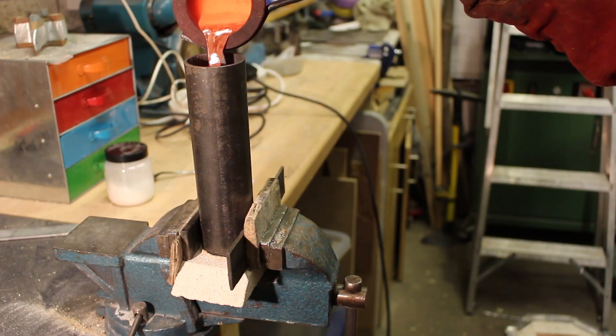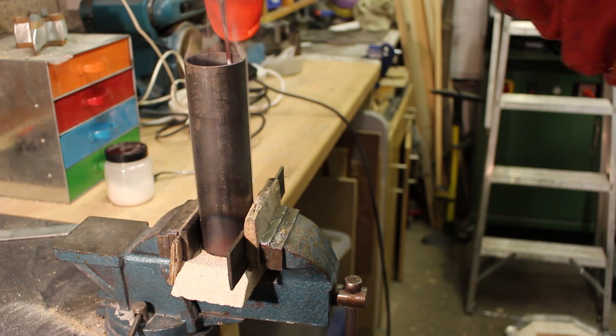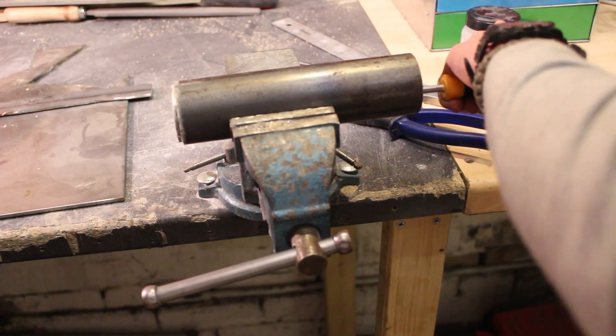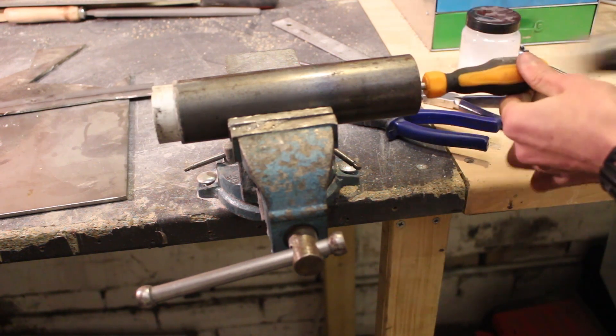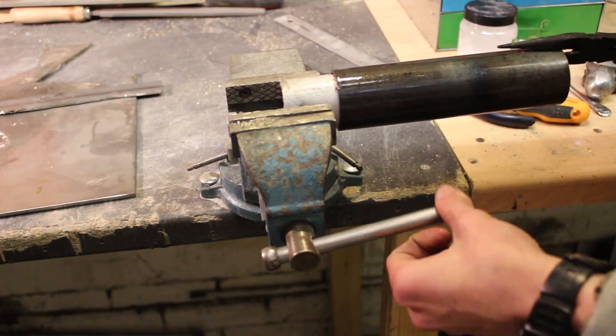Once I have a nice pure melt it's time to cast it. I take it over to my mould and simply pour it in. I left it to cool for about a minute or so and tried to hammer it out. At this point it was still about 300 or 400 degrees Celsius and it was really hard to drive out — my screwdriver was actually sinking into the soft hot aluminium.